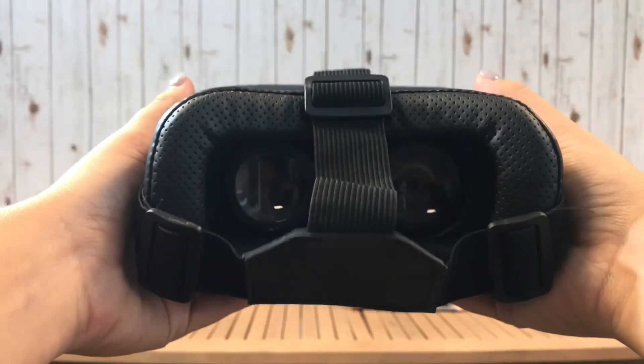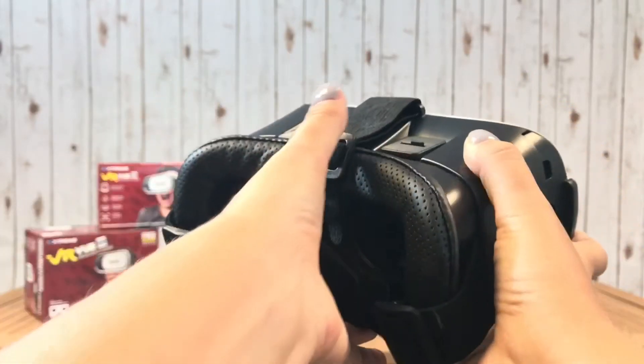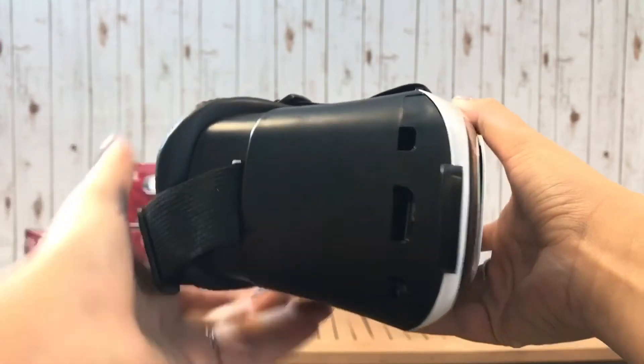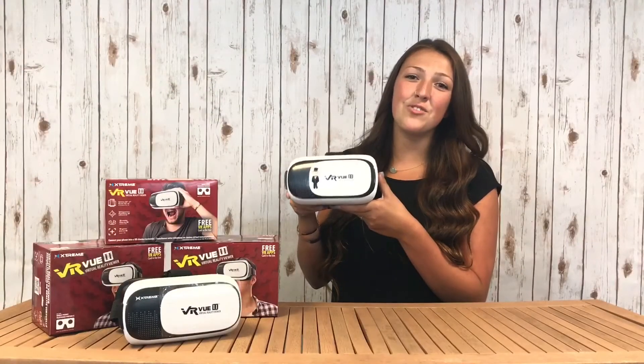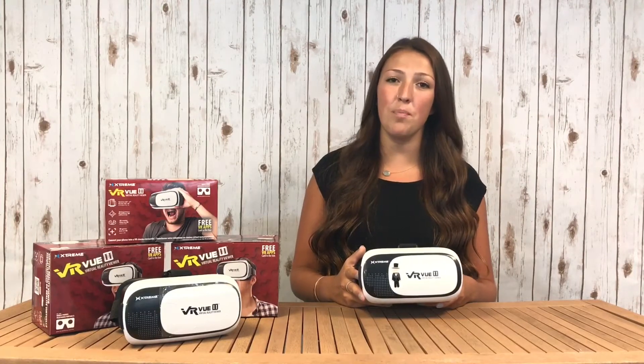The VRView2 comes in black and can be imprinted with your company's logo on either the side or on the front cover, just like this one. Imprinting is a great way to customize this product, especially for event giveaways or as a corporate gift.